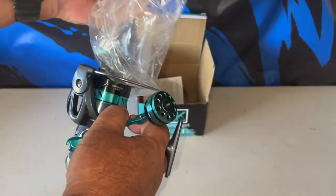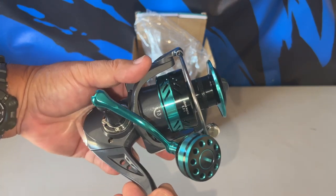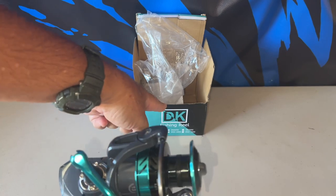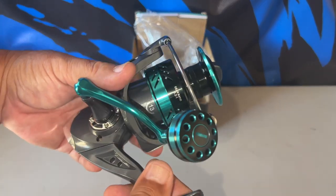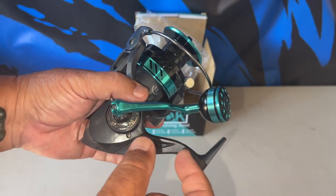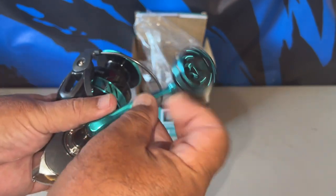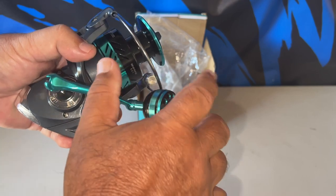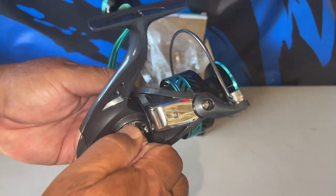The reason I got this particular model is because some of the other DK models — produced by Hautton — just have very basic skinny-type handles. This one here has that Go Mexico-style knob, the metallic knob. I like these better — it's a better grip when your hands are wet.